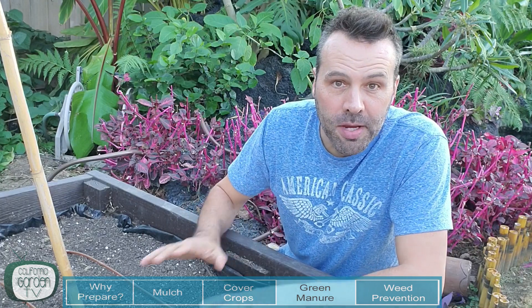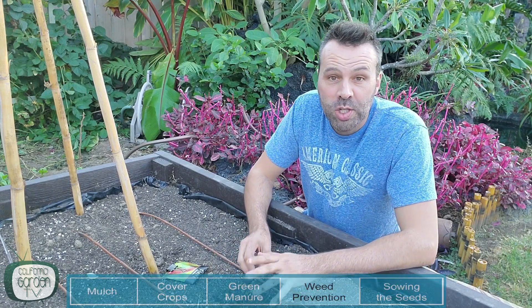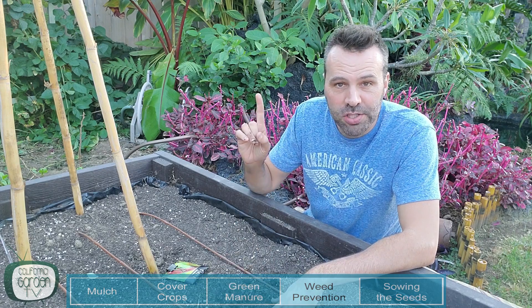Make sure your notifications are on and you're subscribed so when that video comes out in the spring you can take advantage of it. Now if you're thinking 'I have great soil already — look how friable this is — I can plant any seed in there and it's going to thrive,' you're probably right. But I'll bet a bunch of weed seeds would agree with you too — it's going to be really easy for weeds to germinate in your garden also. So that's another benefit of cover crops: they compete with the weeds for soil nutrients and for sunlight.